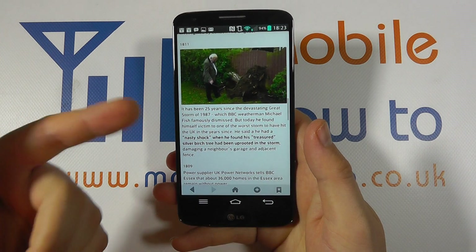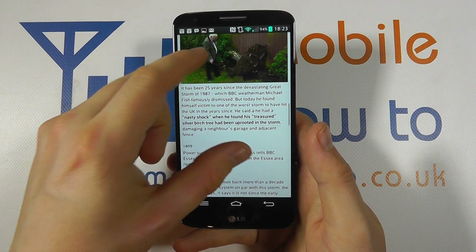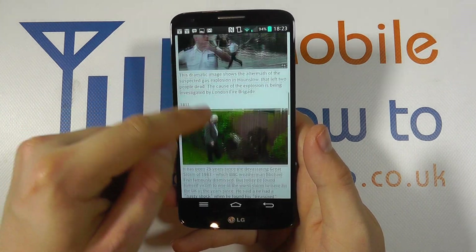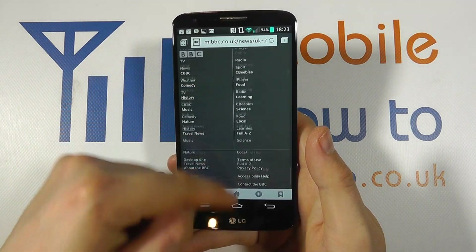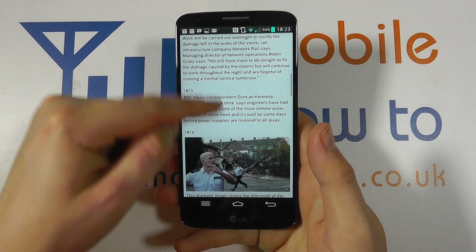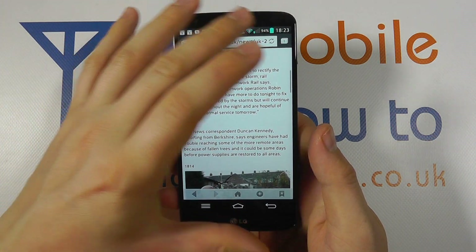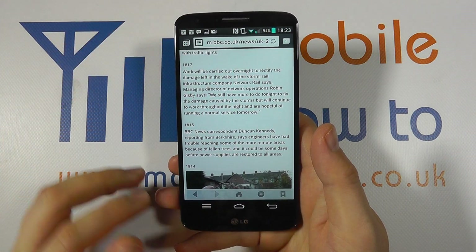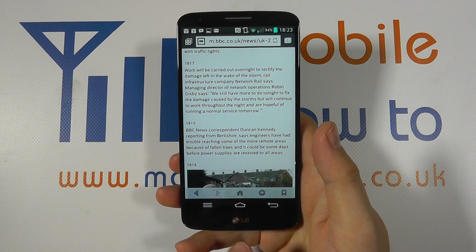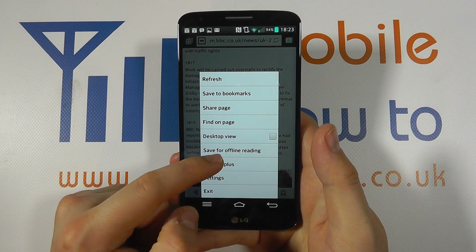If you tap on that — I've already got a news story up here — but you've got a web page and we're at the mobile site here, and you can see there's a long page to scroll through. Now let's say you want to take a picture of this whole web page, not just the screen you're seeing right here. You can do that with the LG G2 — in the browser you press the menu button and you'll see an option for Capture Plus.